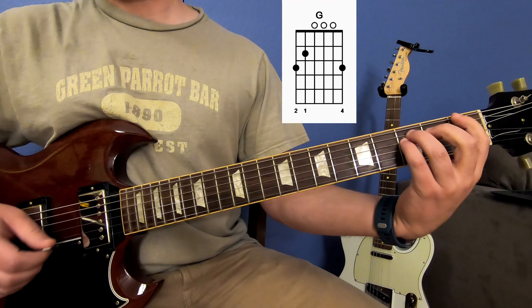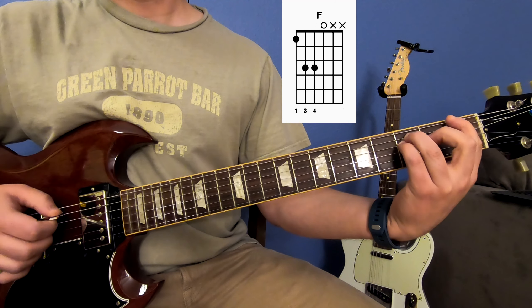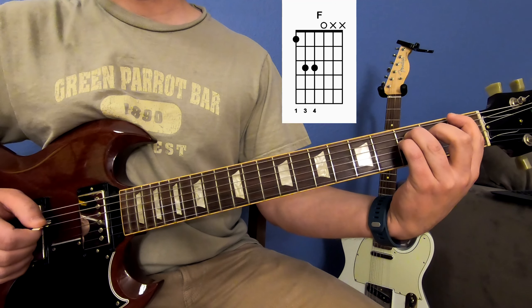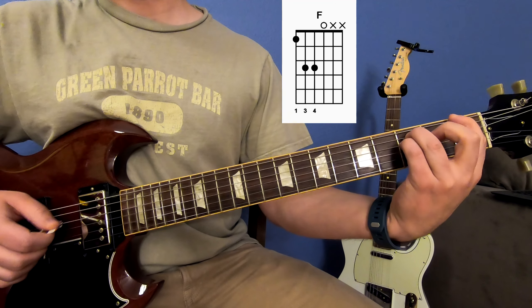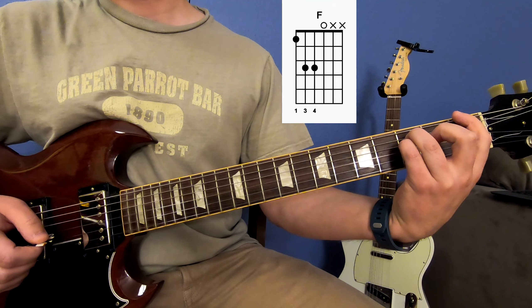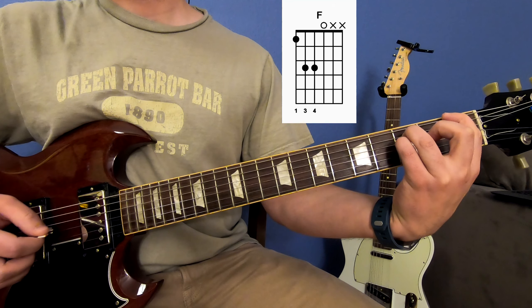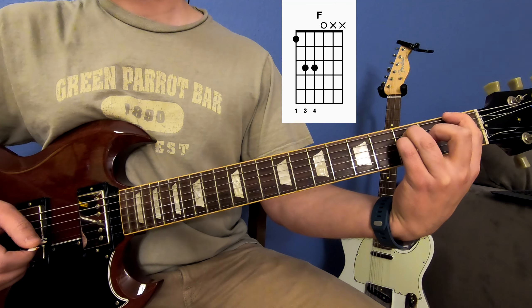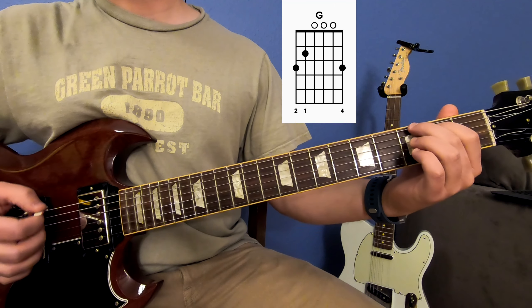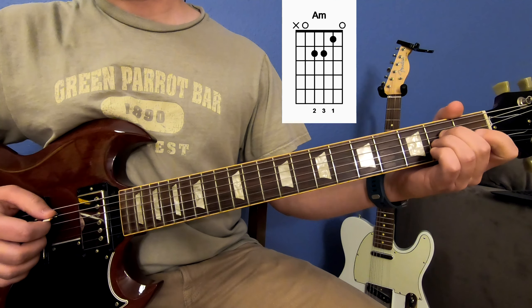Then you play your F power chord, which is the first fret of the low E string, third fret of your A string, third fret of your D string, and then you play the open G. So that sounds like this. And then you're back to the G chord, and then you're back to your A minor.